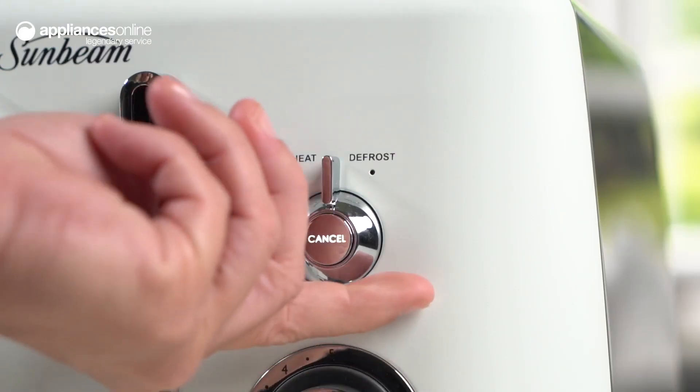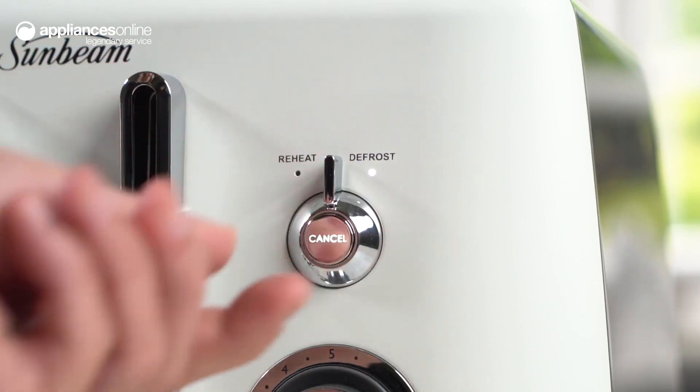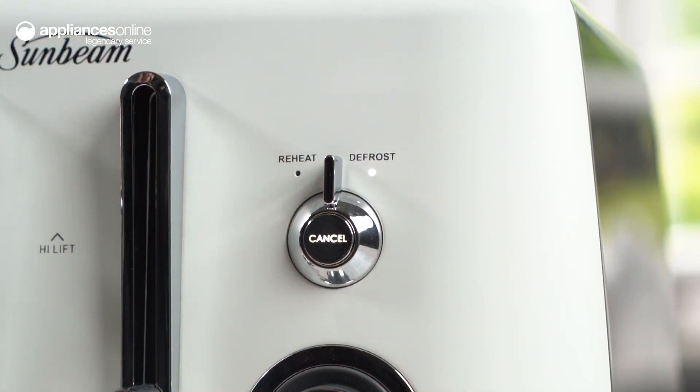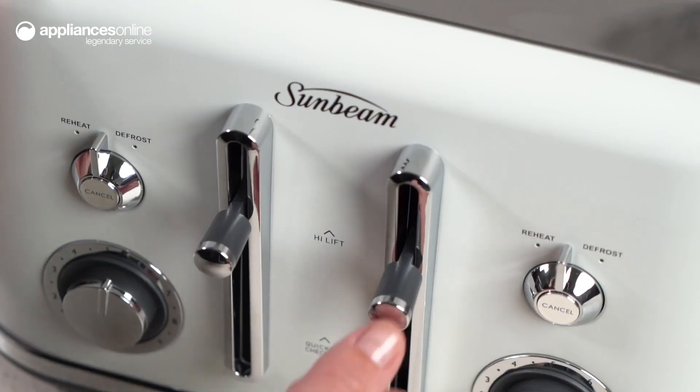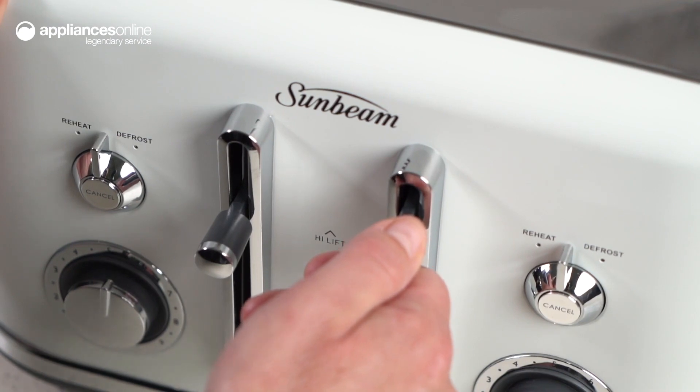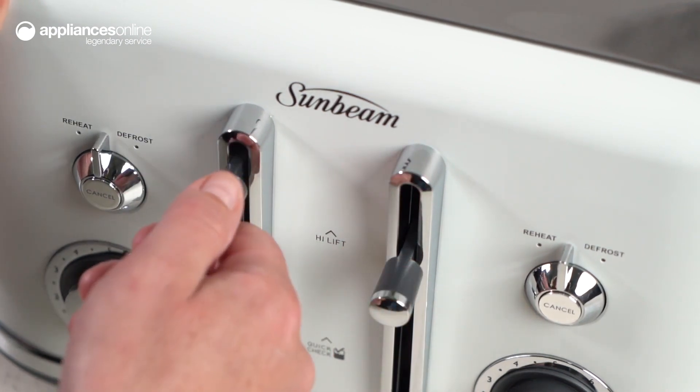The defrost setting allows you to easily toast frozen bread, while the reheat setting warms up previously toasted bread without over toasting. The high lift lever ensures easy removal of smaller slices and prevents burnt fingertips.